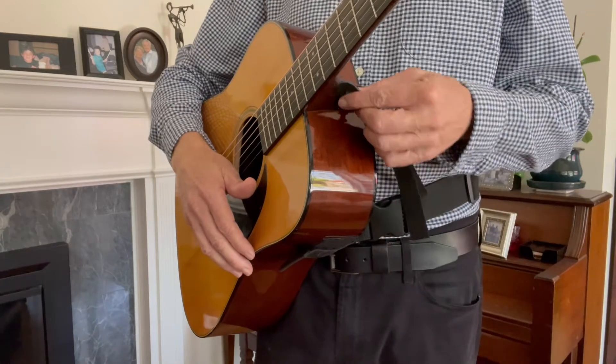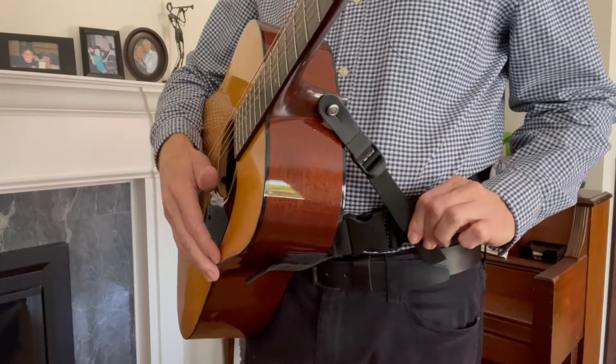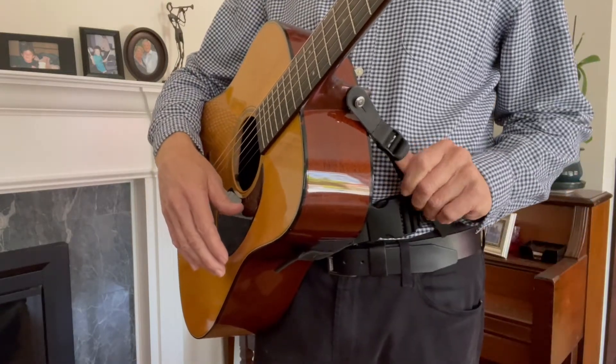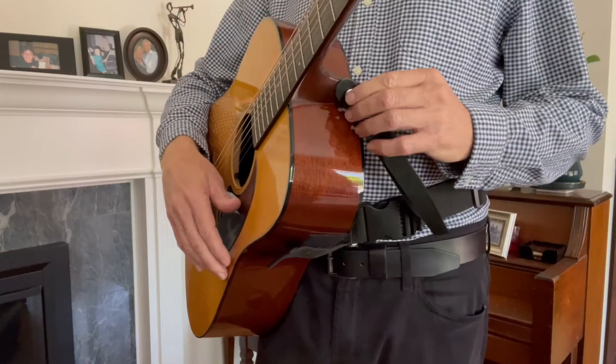When using with an acoustic guitar, simply take the leash strap end, put it on the strap button, and pull the leash strap snug. To release it, simply use the tab to loosen the strap and remove it.